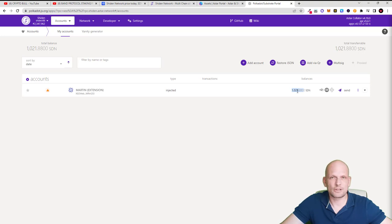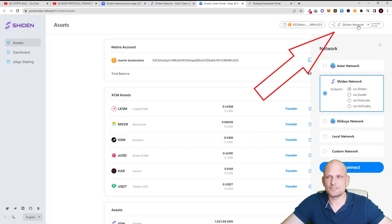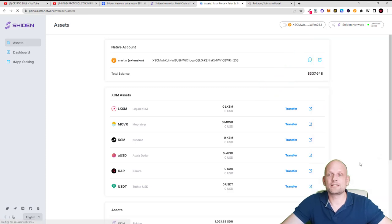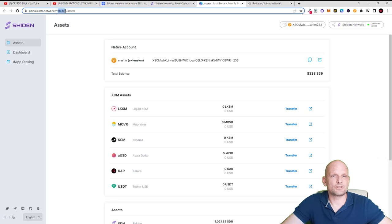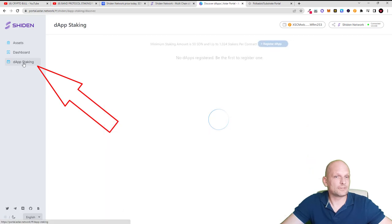Because currently we are in a bear market, we don't need to put all assets into one cryptocurrency at once. Once you have your tokens, go back to shiden.astar.network, click Go to App, and in the top right corner select Shiden Network, click via Shiden, and click Connect to link your wallet. You will then be able to see Shiden and your assets on the portal. Sometimes it doesn't refresh — just refresh your browser until you see your assets. Make sure you are in Shiden Network, not Astar Network, then go into dApp Staking.